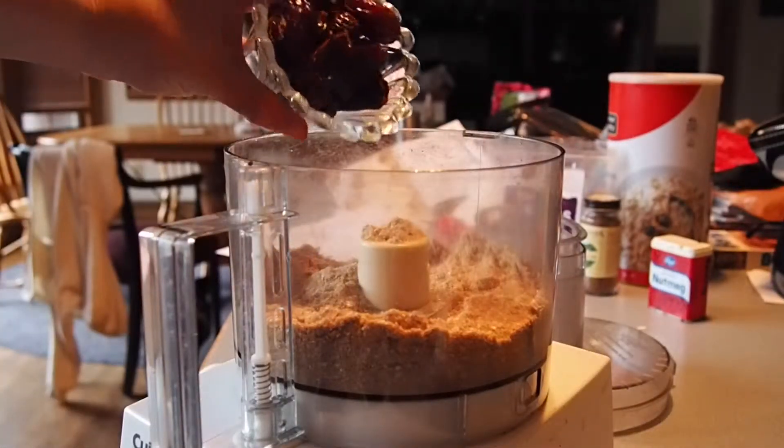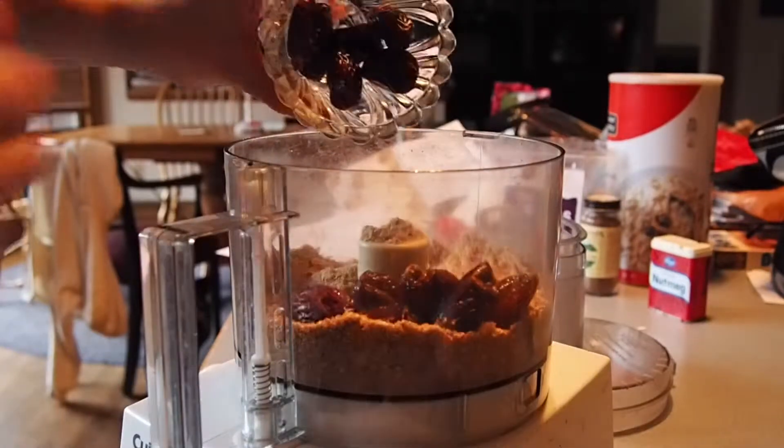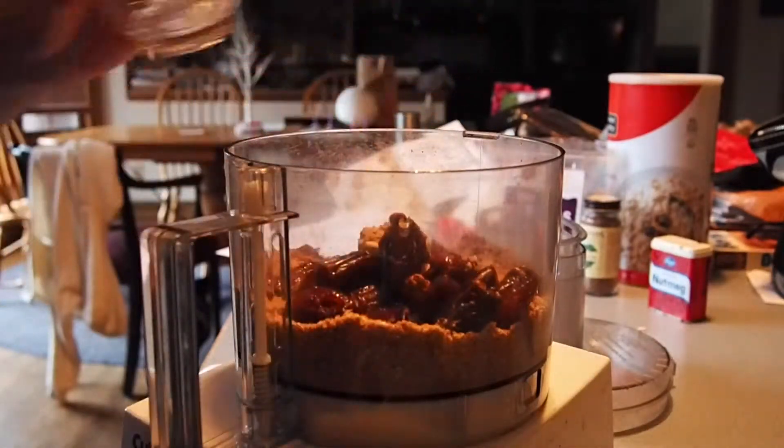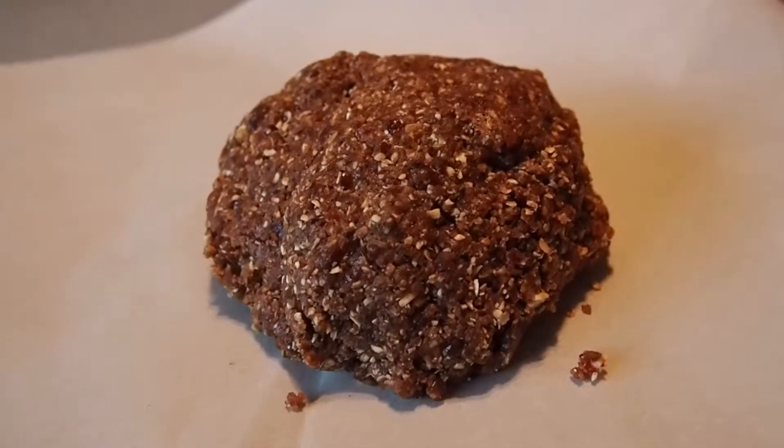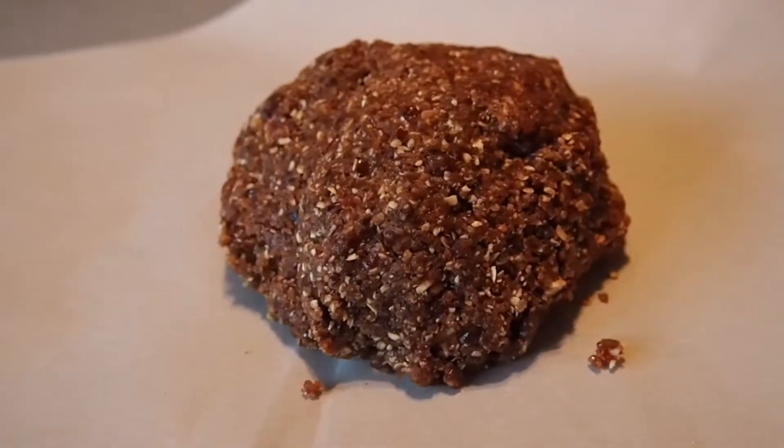Next, you're going to add in about one cup of dates. I had to add in one tablespoon of maple syrup and a little bit of water in order to get my dough to look and form more like a dough, as you can see here.